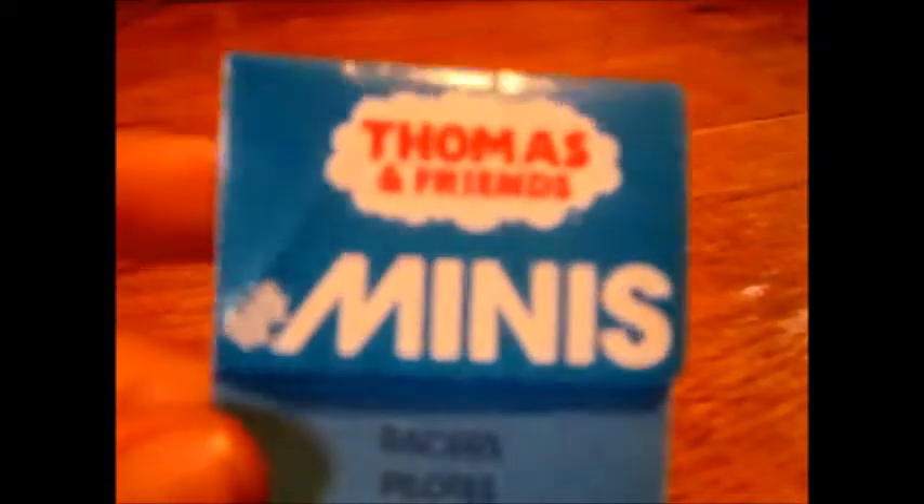Hey guys, Annie C here and welcome back for another Thomas review. I do not say Thomas Rantley because this time we're going to do something a little different — we're going to review the Thomas and Friends Minis.